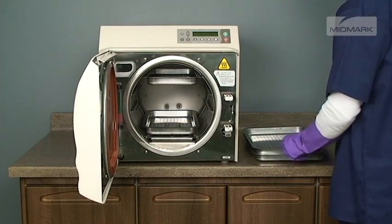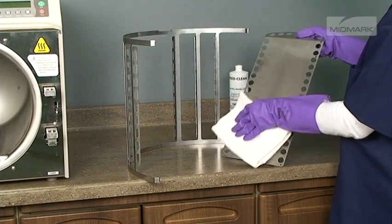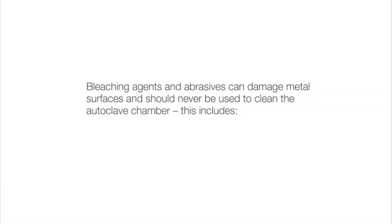After removing the trays and rack from the autoclave, clean the trays and the inside of the chamber with distilled water and speed clean or a mild soap. Bleaching agents and abrasives can damage metal surfaces and should never be used to clean the autoclave chamber — this includes steel wool, scouring powder, bleach, or wire brushes.